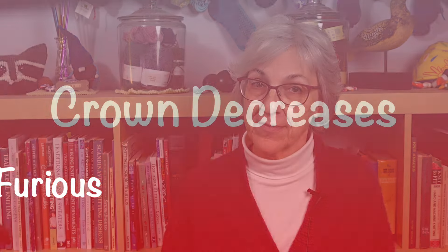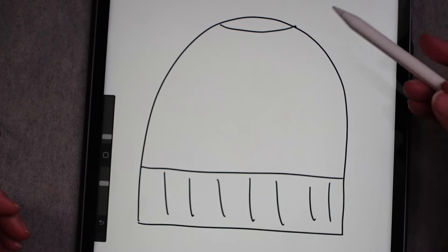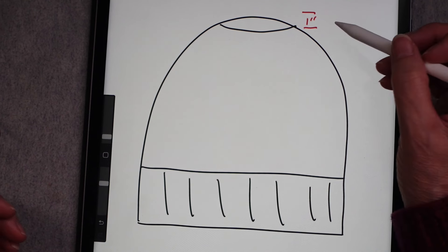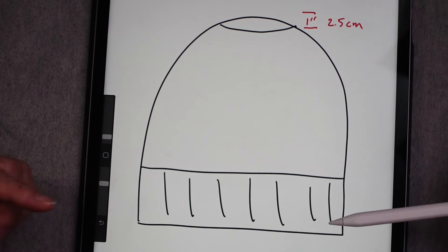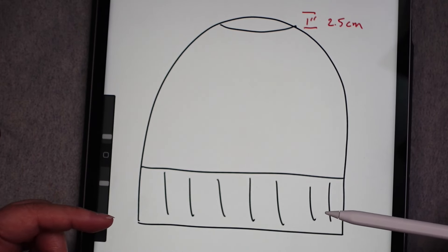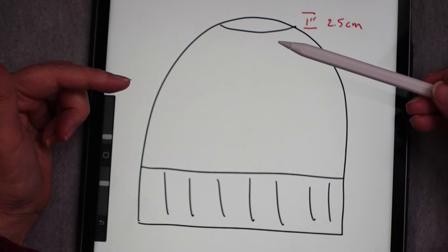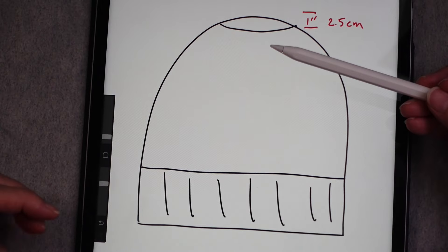To start off the series, I'll demonstrate a method that is very simple and works for any hat, even those with complex stitch patterns. The decreases for this hat crown are done very quickly — in just the top one inch of the hat, or about two and a half centimeters. So if you wanted to knit a hat that was eight inches long, you would cast on, do your ribbing, switch to stockinette, and continue until the hat was seven inches long.